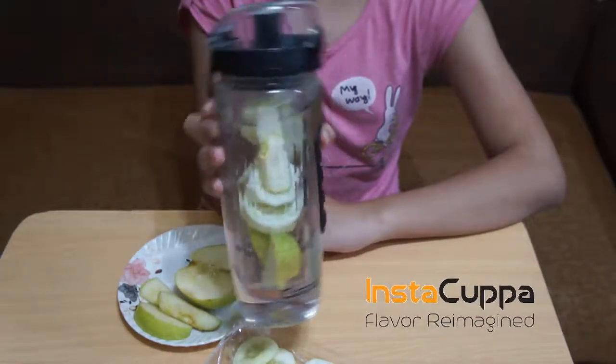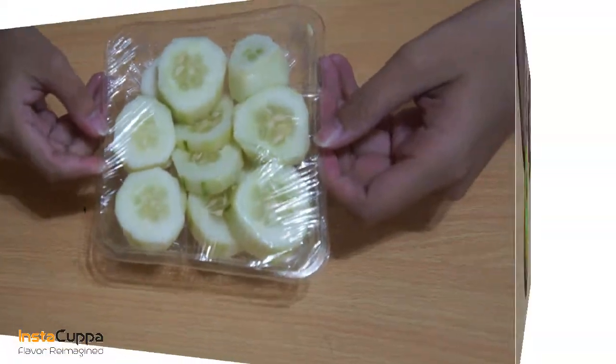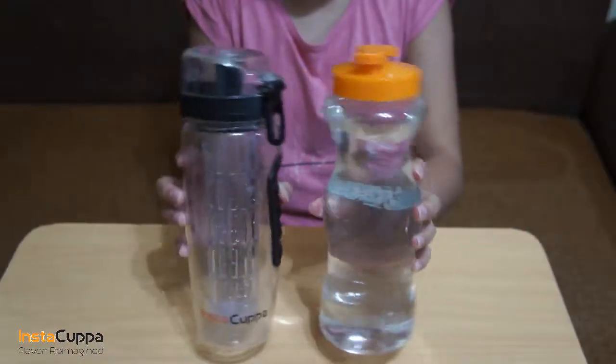Cucumber and Green Apple Infused Water Detox Drink. You will need cucumber slices, green apple, water, and an Instacuppa Infuser Bottle.